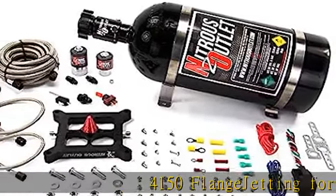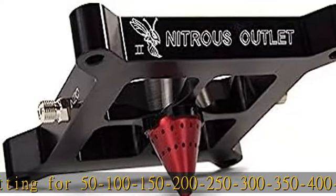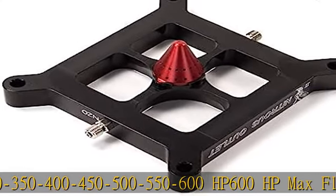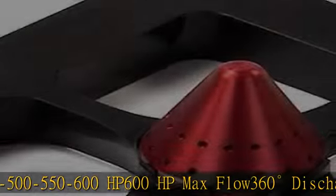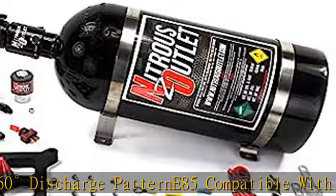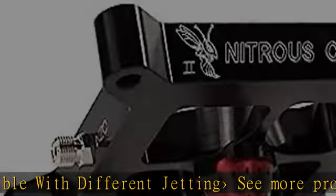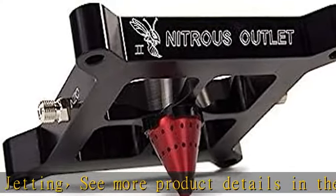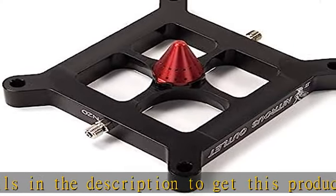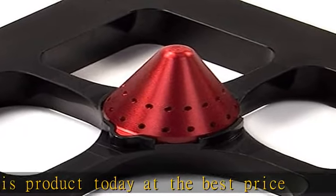4150 flange jetting for 50, 100, 150, 200, 250, 300, 350, 400, 450, 500, 550, 600HP. 600HP Max Flow. 360 Degree Discharge. Paper 85 compatible with different jetting.